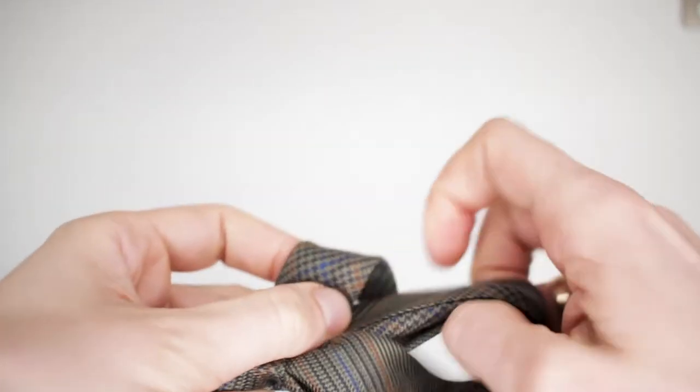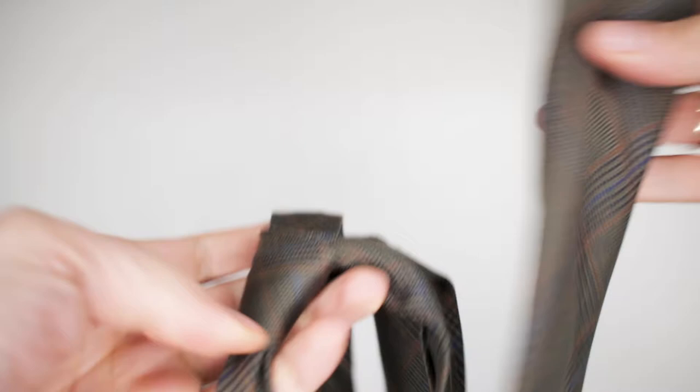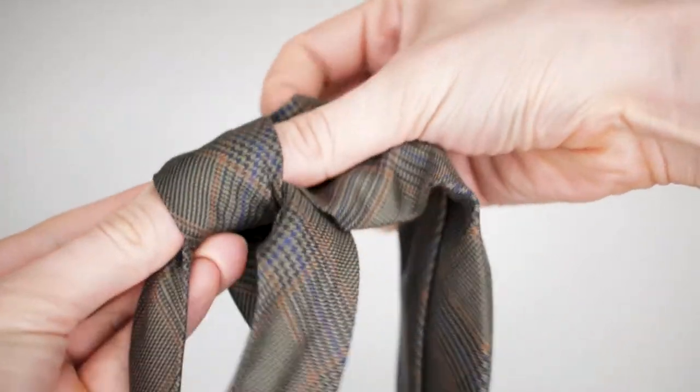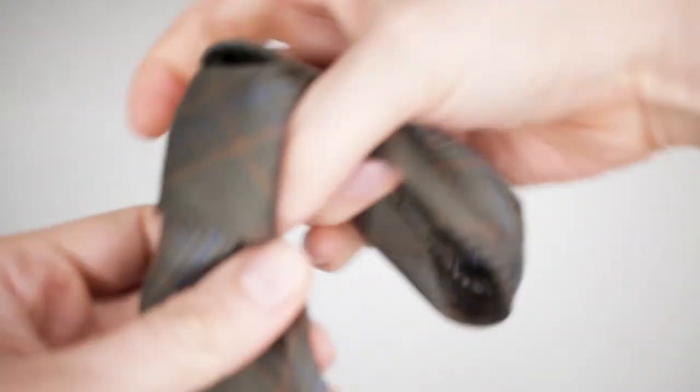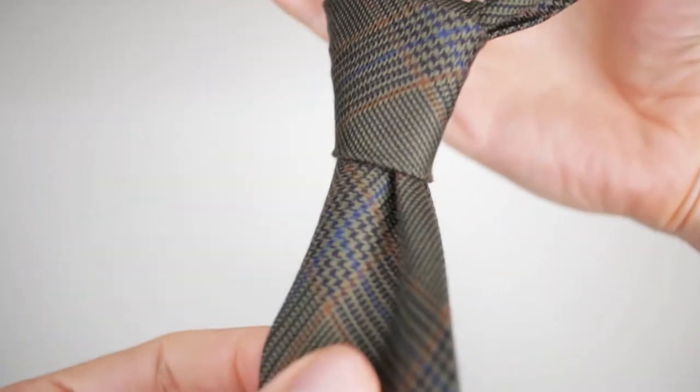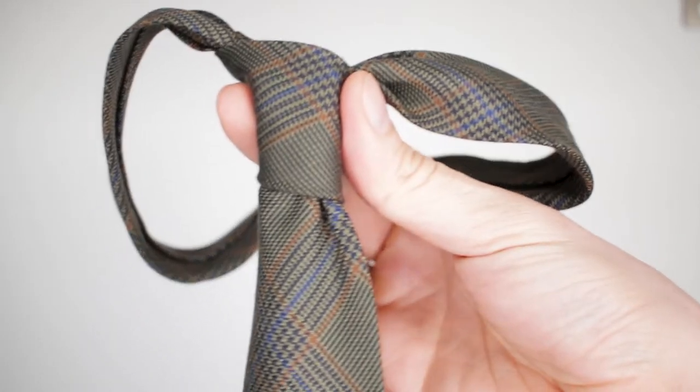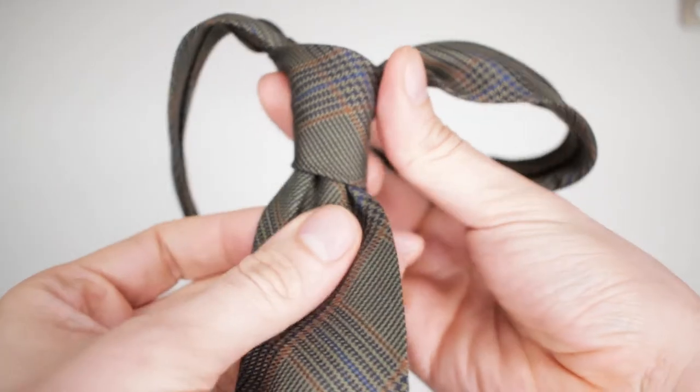So I'll go over, then through that, and then find the space I've left for it — now pull that through. And you can see this is more or less the knot that you would want to see on your tie. Six, seven seconds.